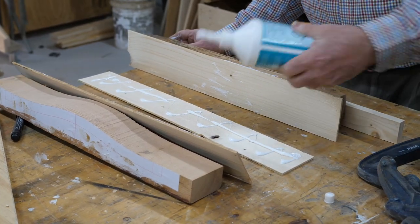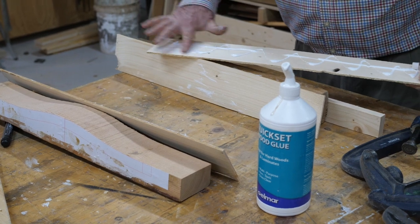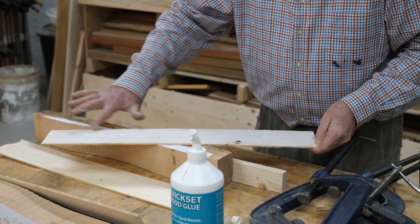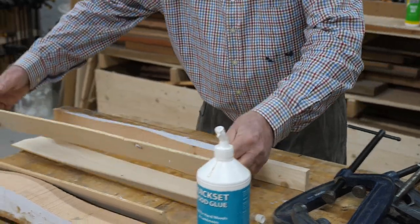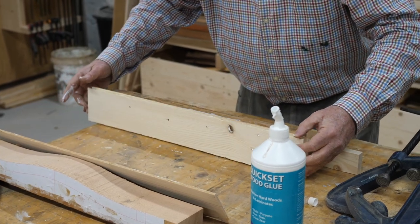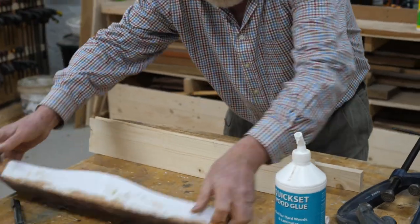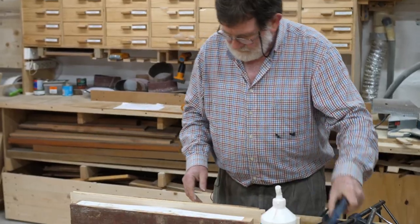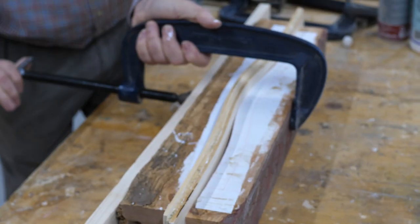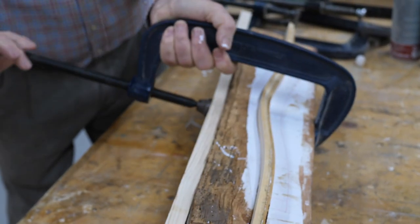Can you laminate any wood — do you need certain wood? I don't see any reason why not. If the glue will stick to it, there's no reason why you can't. You can use any glue, really. I think the professionals use fairly rigid glues but we don't really have access to those, so I like to use just an ordinary cold glue.